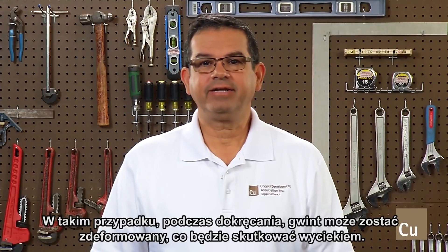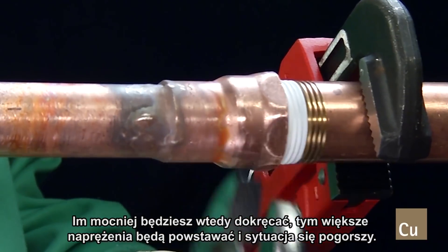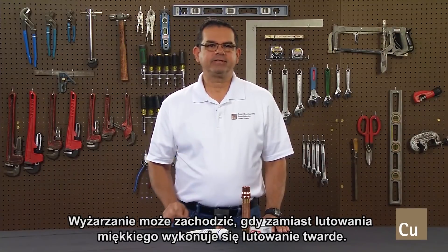Then as you tighten the threads, they can become deformed and a leak can occur. The more you tighten it, the more it stretches and the worse it can become. Annealing can occur when brazing is performed instead of soldering.